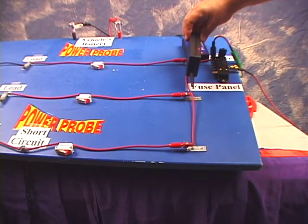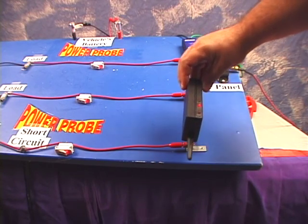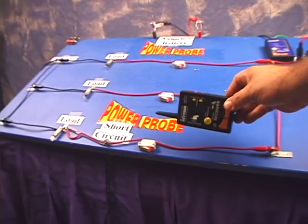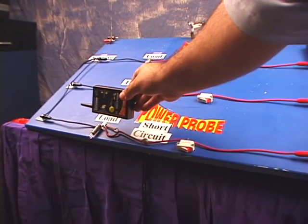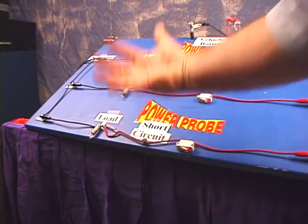You can now follow the strong grounded circuit signal toward the direction indicators until you lose the signal. Turn the smart receiver because maybe the wire took a turn on you. Follow the signal until you lose it again. It's here where you might want to take a closer look at your circuit, so remove whatever's in your way.